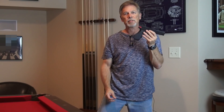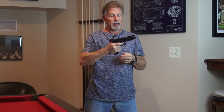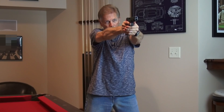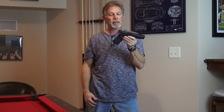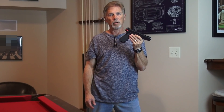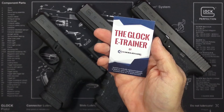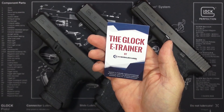The folks at concealedcarry.com sent me this E-Trainer to use and review, and I have been really enjoying doing just that. It is a great solution to a problem that I've had for years every time I've been trying to do dry fire practice with my Glocks. And I'm telling you, for under 30 bucks, you literally can't go wrong. Highly recommended. Let's take a quick look at the Glock E-Trainer and I'll show you how easy it is to install.